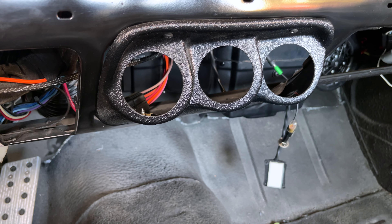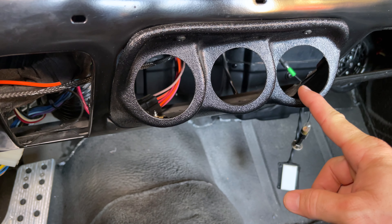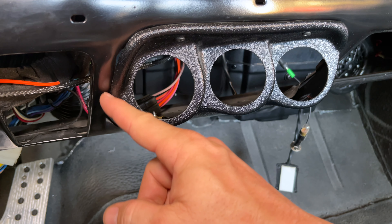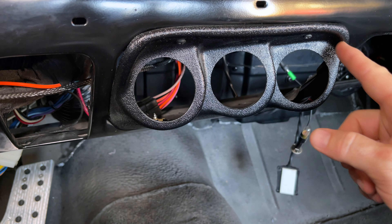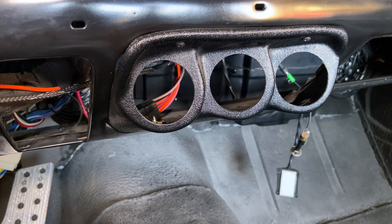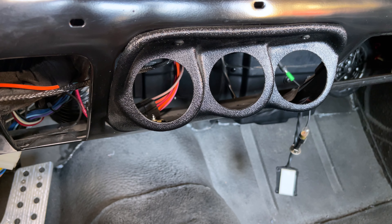Sorry, but I'm going to rant here for just a second. This part has a premium price tag of about 85 bucks and as you can see around the edge here it just fits horribly. Scott Drake, you should be embarrassed to sell this part. Pull it out of your lineup. I don't know why anybody would pay for this.